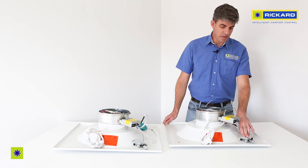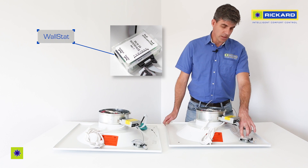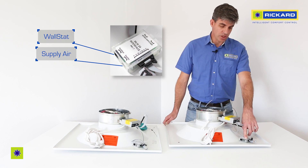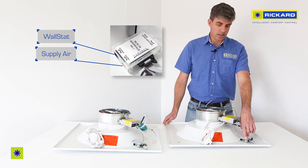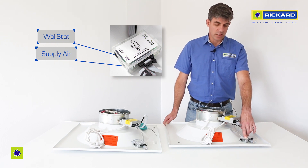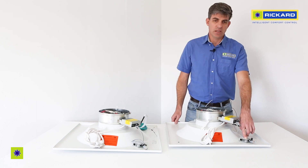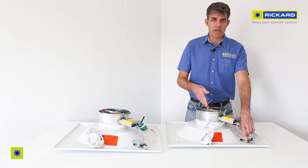The interface box also has a wall stat connection and a changeover or supply air sensor connection. The changeover sensor is designed to reverse the direction of the damper depending on whether hot or cold air is supplied down the duct.